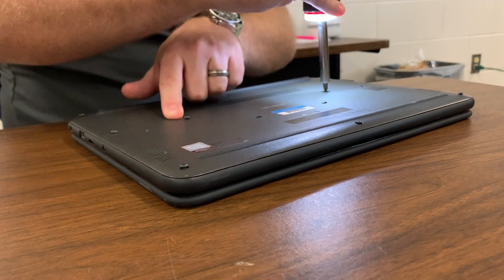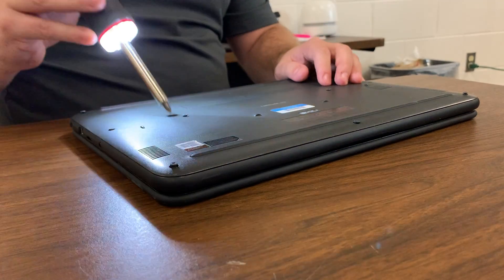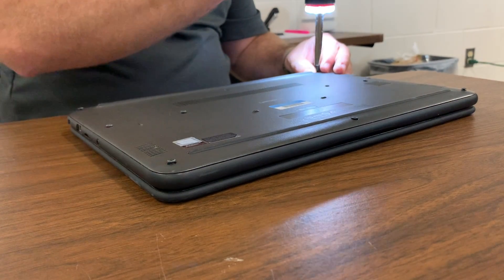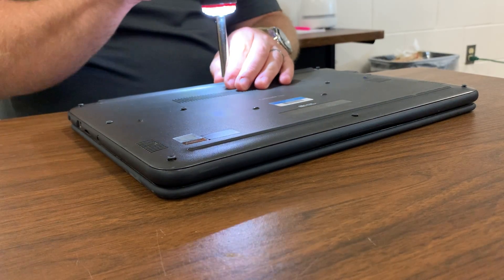These two right here in the center — this one and this one — these are actually the screws for the keyboard. So every time you take the back off, you are removing, or backing out at least, the screws that are holding the keyboard.